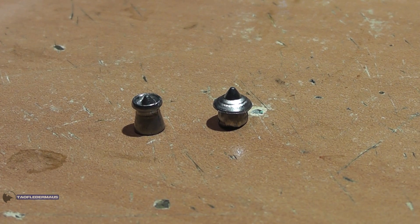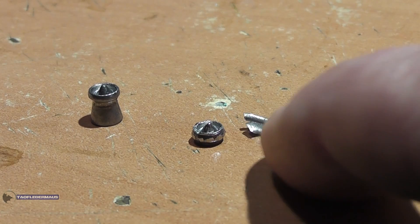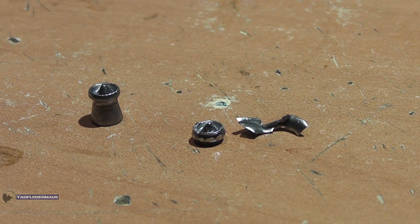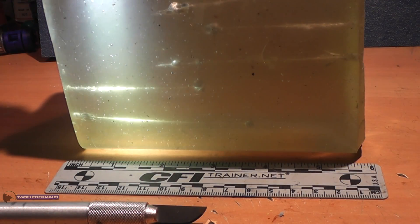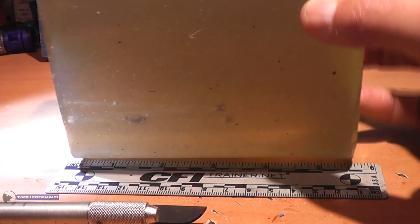Every forward-facing pellet that we shot showed very consistent expansion, and that's kind of a hallmark of quality control. This is just a shot of the gel block showing all the shots that I took, all the pellets still in the block before I removed them.